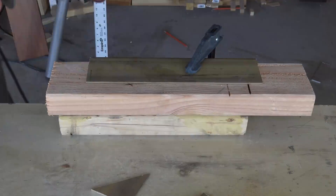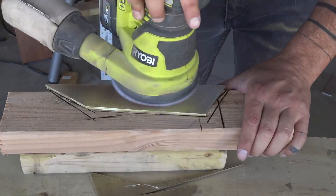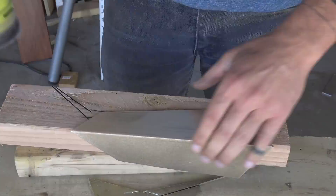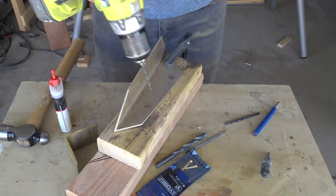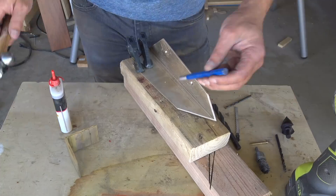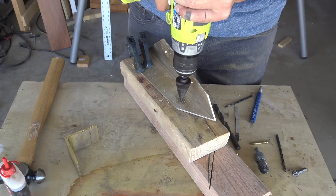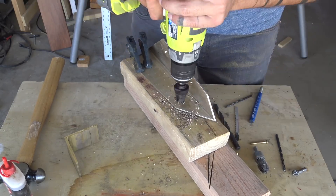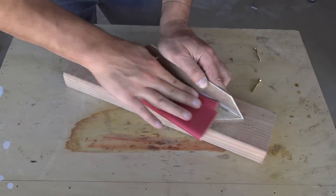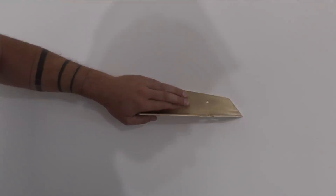I cut the brass the same way I did the steel, sanded it with 150-grit sanding pads, and drilled holes for some brass screws that I bought at Home Depot. I wanted to make a large hole in the shelf to hold the razor, so I used a stepped drill bit, which drills bigger holes the deeper you go. I finished the shelf with some hand sanding using 220-grit sandpaper, then screwed it to the wall of my bathroom.